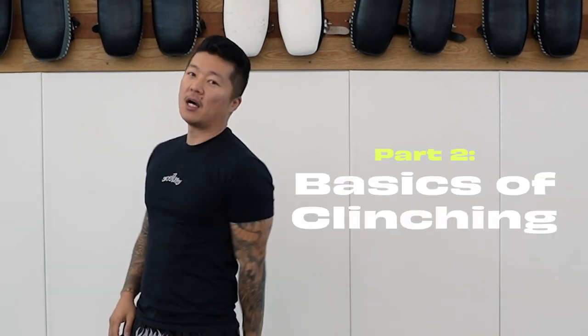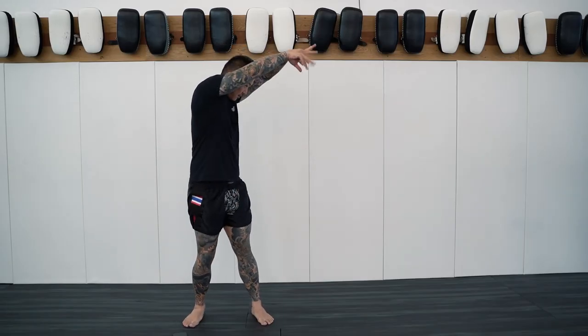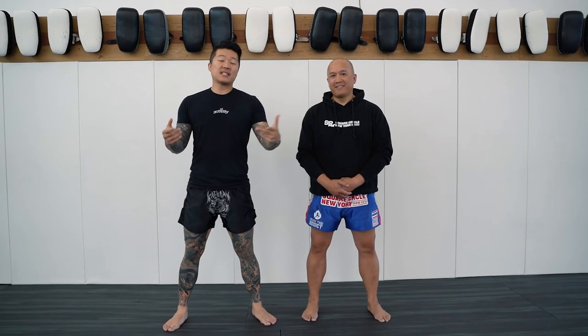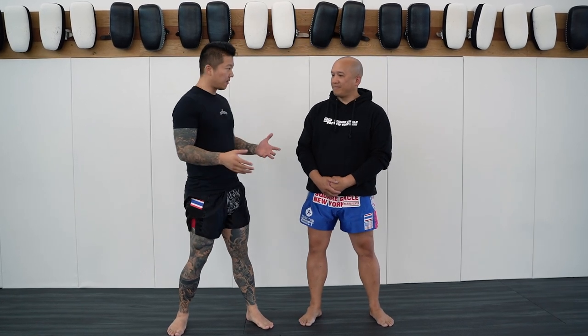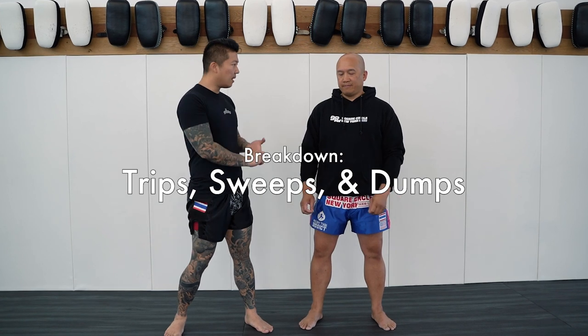What's up guys, it's Al Vicky from Combat Culture and this is part 2 of our 3-part series on clinching. With us today is Kurob. Last video we covered the basics of clinching. Now with Kurob, one of the components of clinching aside from knees is things like sweeps, trips, and dumps.